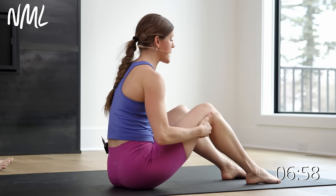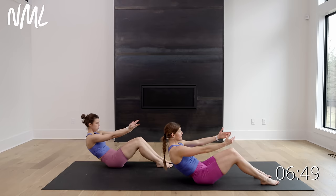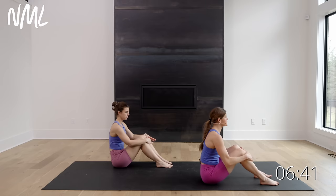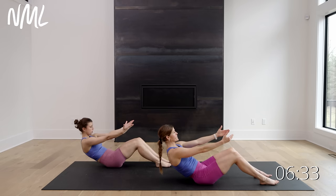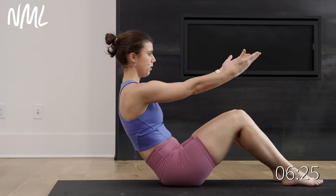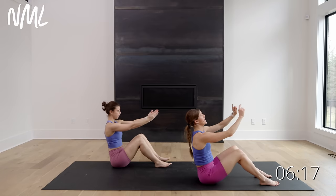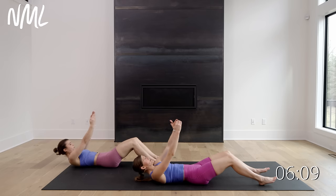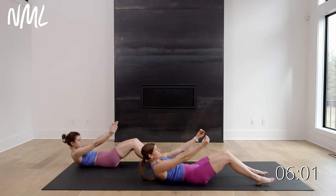Now bring those heels to the mat — feet flat on the floor. You can use your hands to assist behind your legs if needed. Hands come out and we're just gonna roll back really slow, all the way down, and then a nice crunch up. It's a slow rollback — I'm going back on an eight count. Eight, seven, six, five — slow and controlled — three, two, one. Think of it like the vertebrae in your spine slowly connecting to the mat like Velcro on a strip, and then peel the Velcro strip up and roll it back.